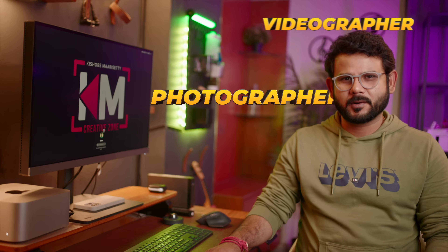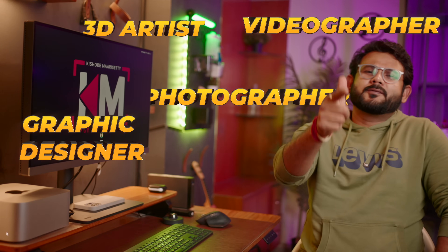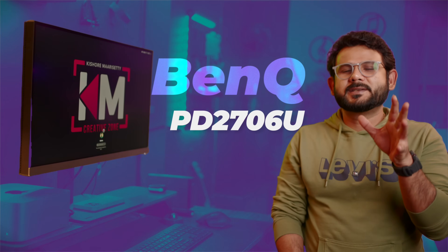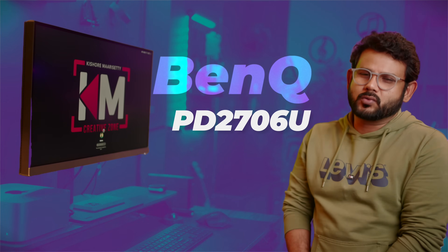Hi everyone, welcome to KM Creative Zoom. This is Kishwar Mahasati. Whether you are a photographer, a videographer, a graphic designer, or a professional 3D artist, in this video we have a professional grade monitor called BenQ PD2706U 4K monitor for proper color grading. First we will unbox it and then review it.